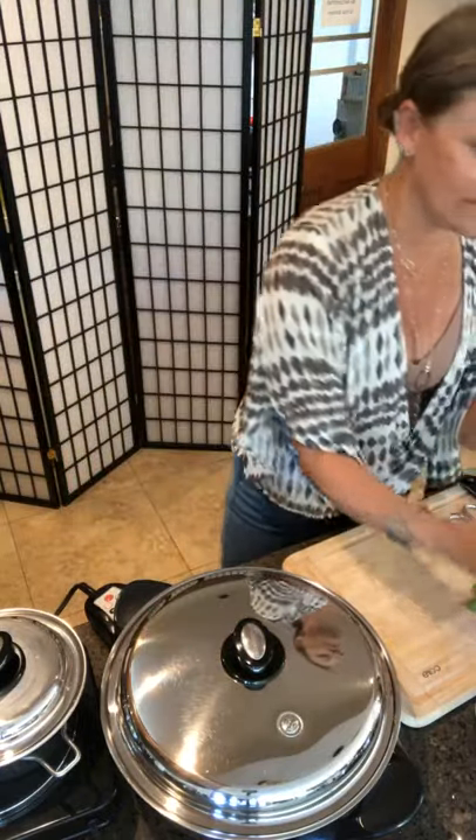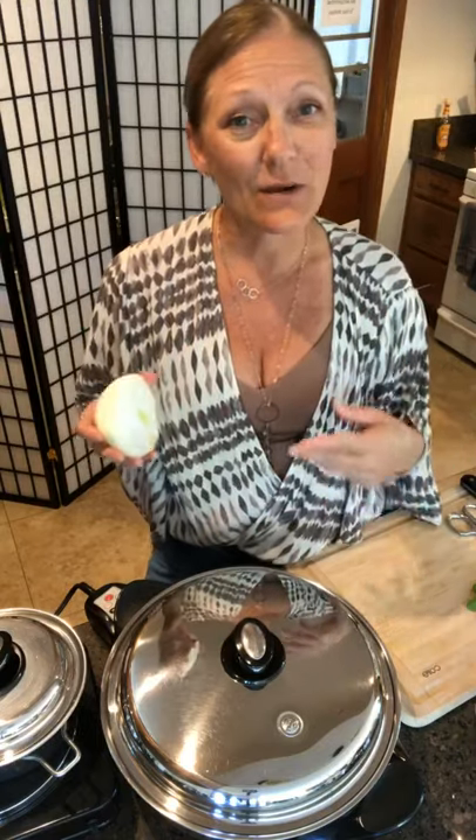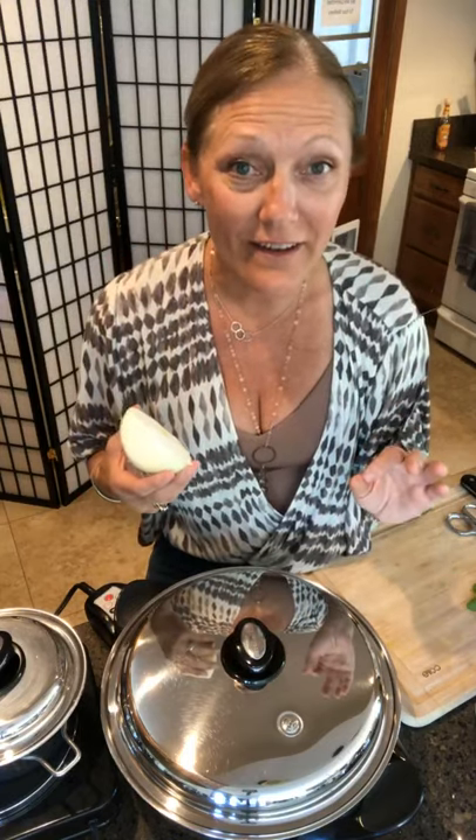I'm preheating my skillet here on 350 degrees, and I'm going to start with an onion. There were two onions out romping around, and one of them accidentally rolled onto the road and got run over by a car. The second onion called the ambulance and rode to the hospital. The doctor came out and said: 'I have good news and bad news. The good news is your friend the onion is going to live. The bad news is he's going to be a vegetable for the rest of his life.'